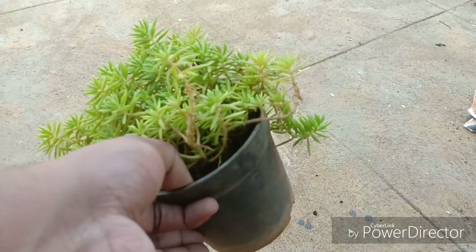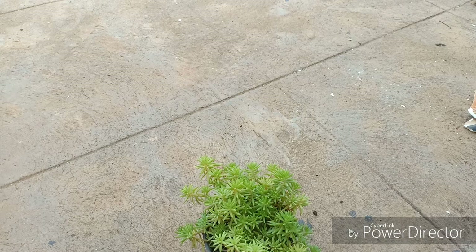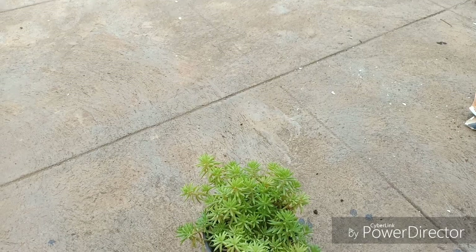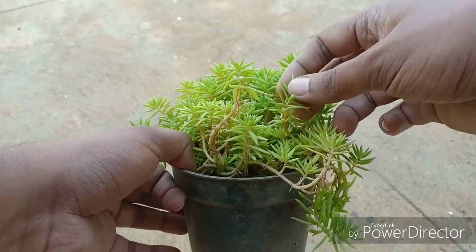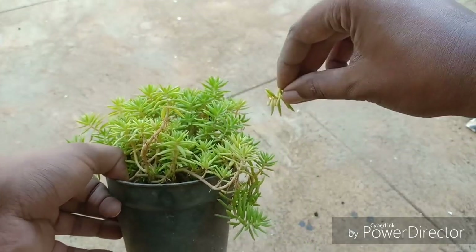Propagation of this plant is very, very simple. You can just propagate it with a tiny cutting and you will get more and more plants. If you are using this in your container arrangements, use it as a cascade because it has a very cascading nature when used in a container or on a ledge.